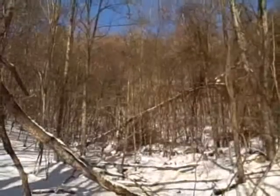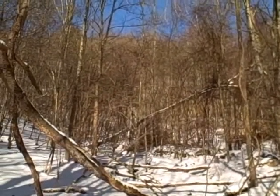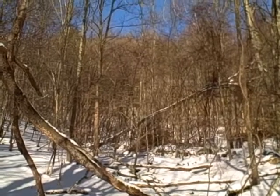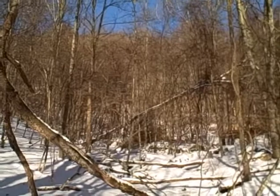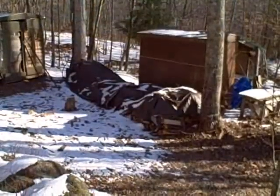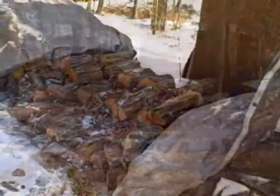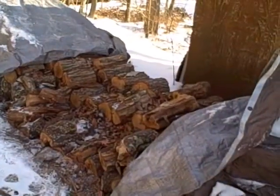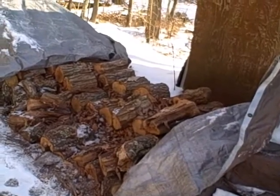It's an amazing set of ecosystem services a tree provides even after it is dead, so there could be a little bit of controversy about using all dead wood. Looking out the side door at our wood pile, it's covered with a tarp right now. In the wintertime we keep it covered.